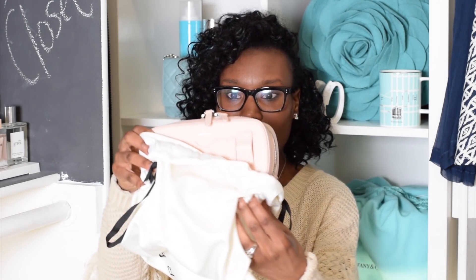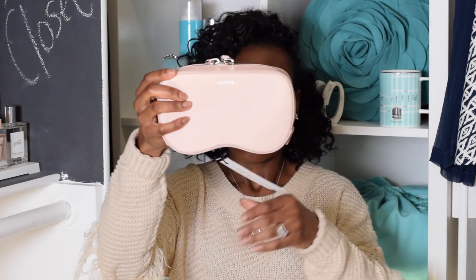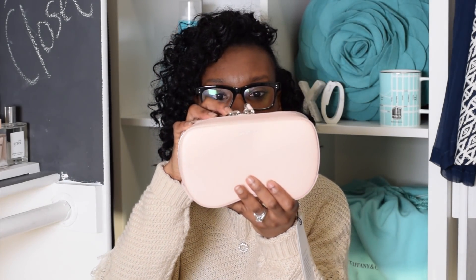Oh my gosh, it is just super stunning. On the website this bag doesn't look as attractive as it does in person. I promise you if you buy this bag you will love it — the piece is gorgeous.